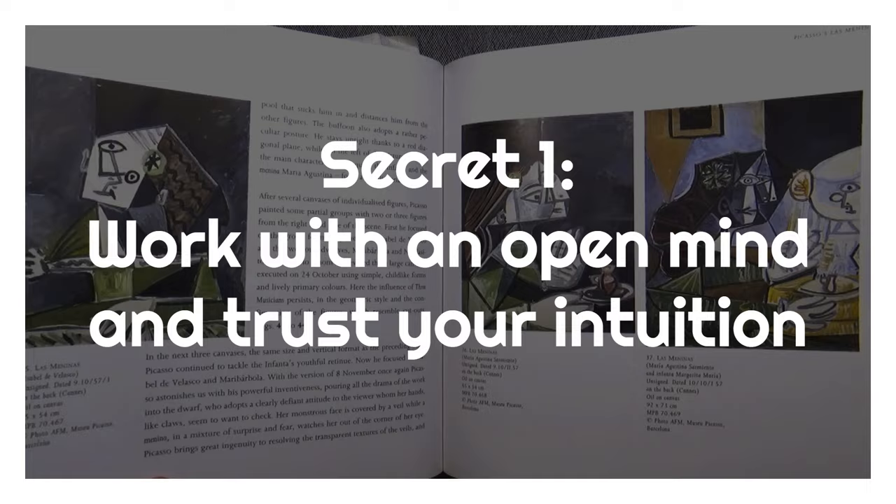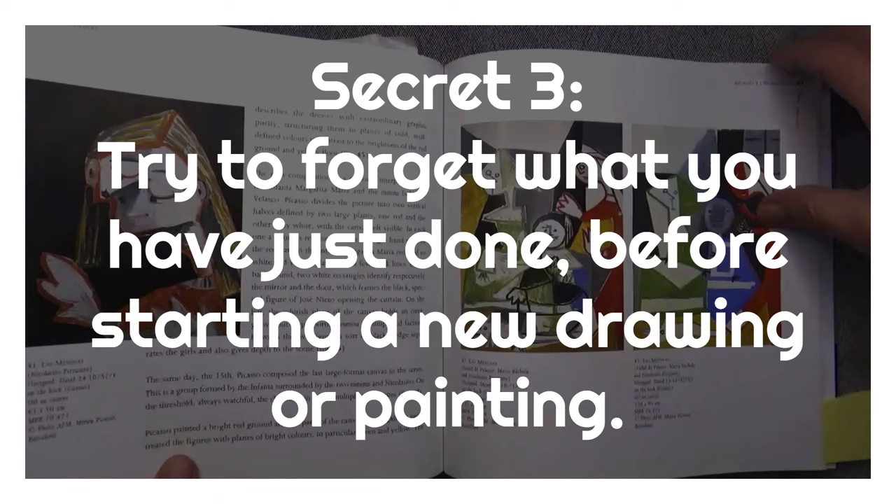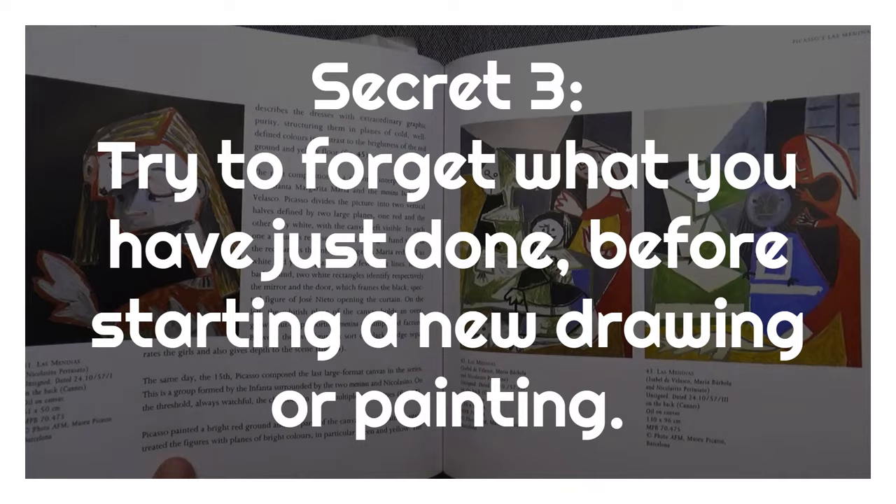Secret one: work with an open mind and trust your intuition. Secret two: work in series, repeating your subject or theme many times. Secret three: try to forget what you've just done before starting a new drawing or painting.